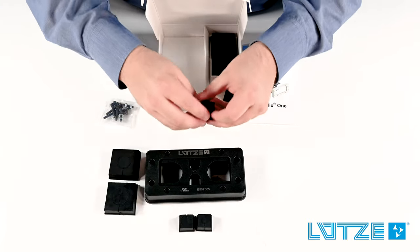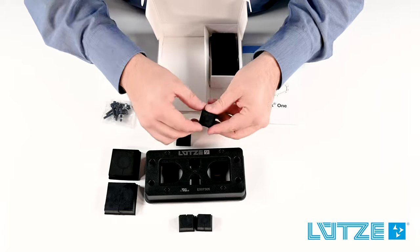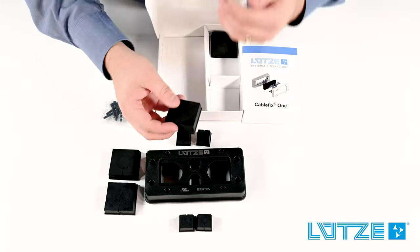Like the large seals, the small seals will have a small version and a large version. Those two seals in combination will cover the complete clamping range for any entry point in the system.